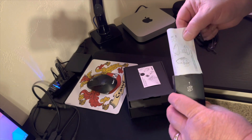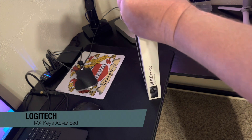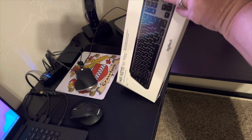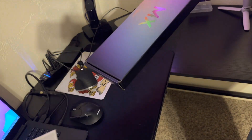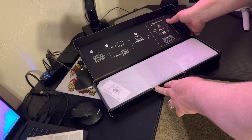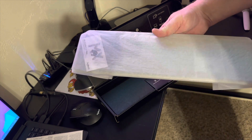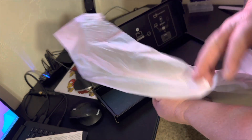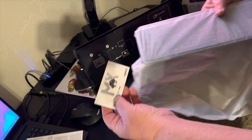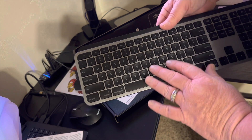Next we have the MX Keys for the Mac. Just a slice and another quick little slice — wow, nice! Very Apple-esque the way this thing presents. Oh, it's heavy, it's got some heft to it. Those are nice keys, I like that, very very nice.